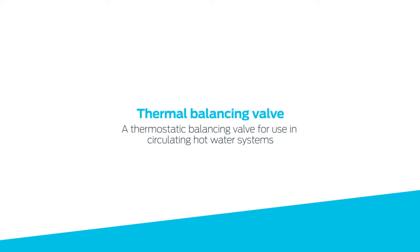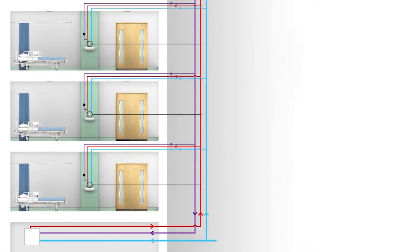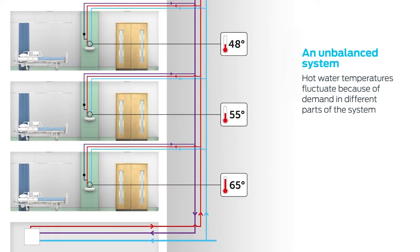Introducing the thermal balancing valve from Reliance Valves. The thermal balancing valve is designed to automatically control the temperature within a circulating hot water system by dynamically adjusting the flow rate depending on temperature.